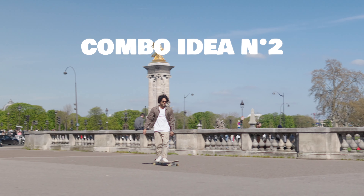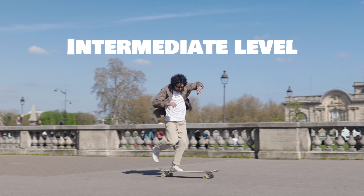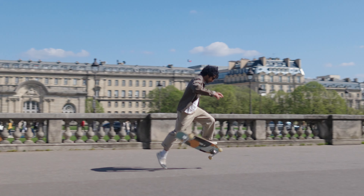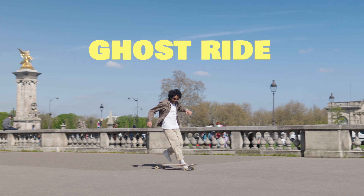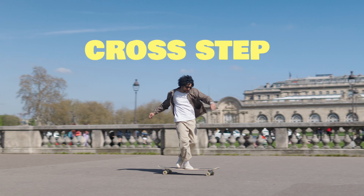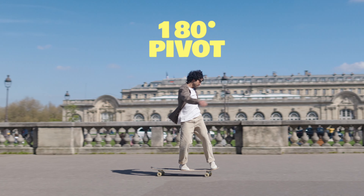Combo idea number two. Intermediate level. To cross step. To 180 pivot. To switch no comply.